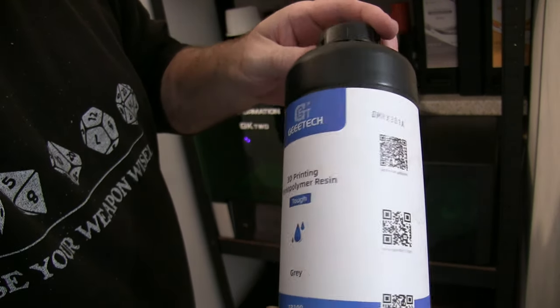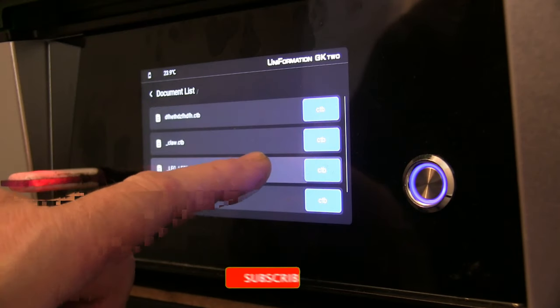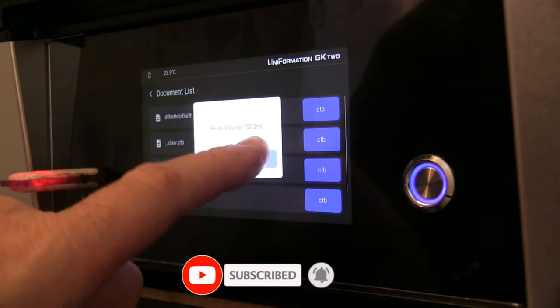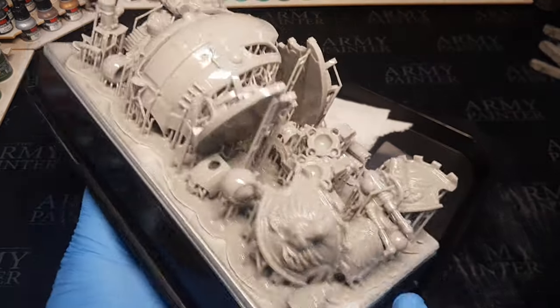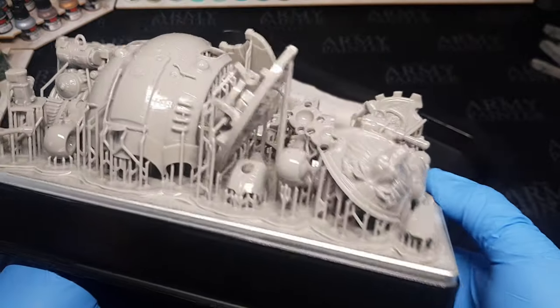It's definitely a good all-round resin at a reasonable price. As always guys, loads of links down below to whatever I use. Some of it's affiliate links where it costs you nothing, but I might get a few pennies thrown back at me. Other things are just links to what I use basically. The build plate — love it, it's a lovely size.